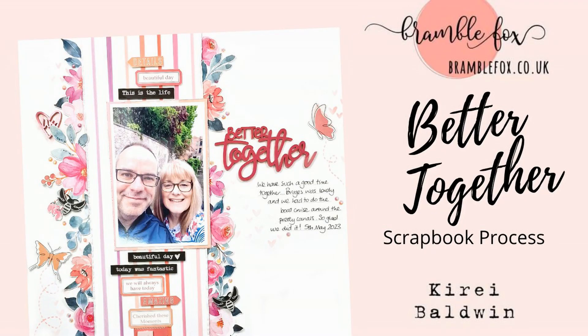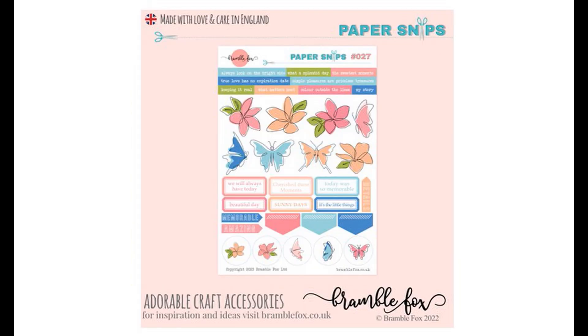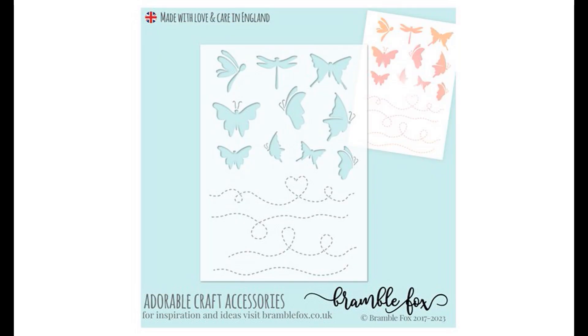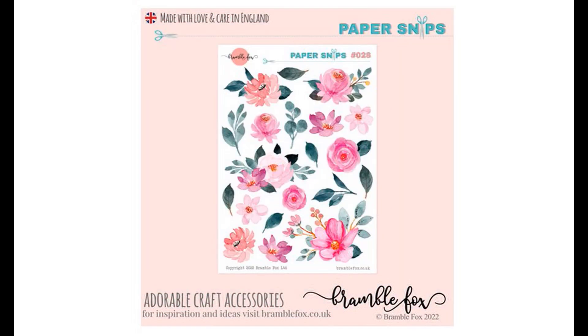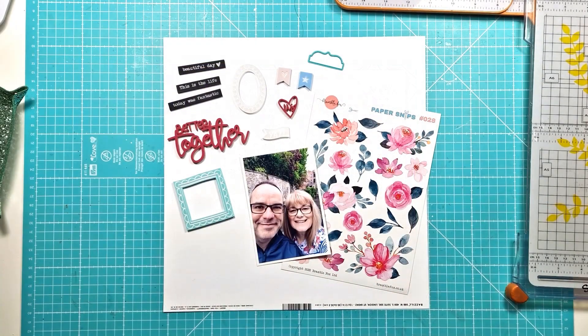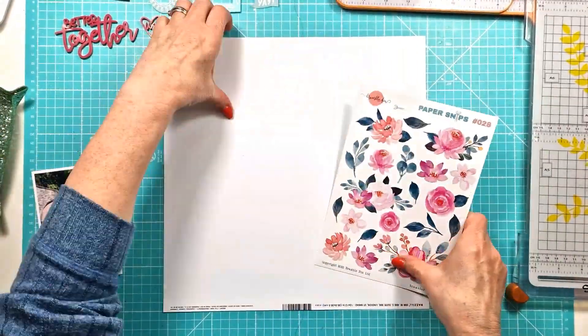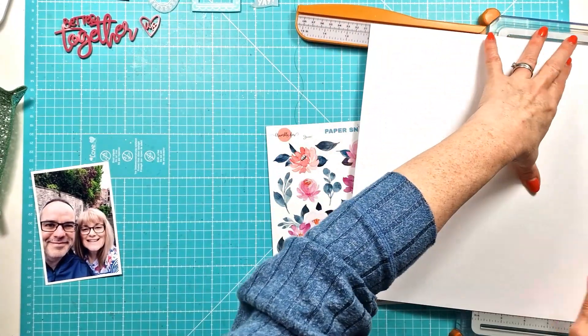Hi everyone, this is Kiri with another process video for Bramble Fox. For this layer I'm using the Fabulous June Fox Box along with Paper Snips number 27 and Fox Cut number 67, the butterflies. They both come with the Fox Box Plus subscription in June, and I've also used Paper Snips number 28 and Fox Cut number 14 in the hearts.